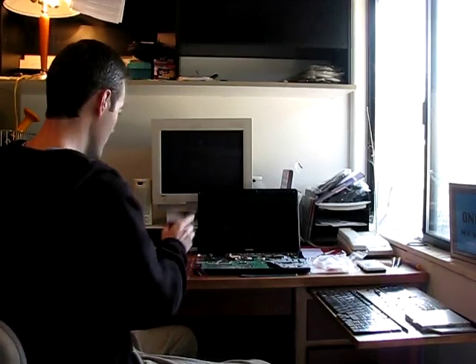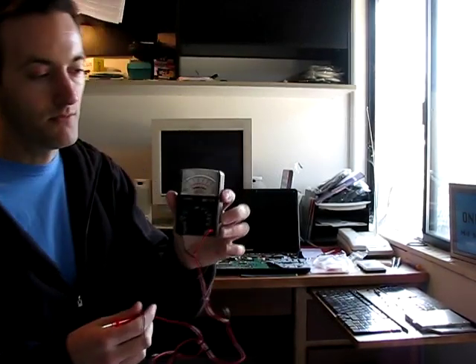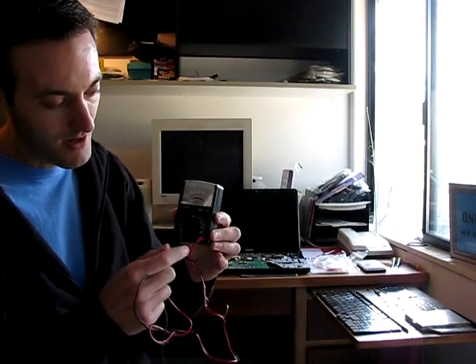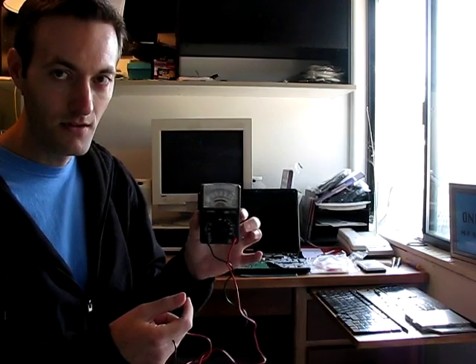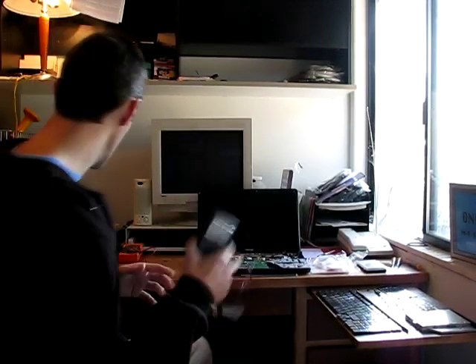If you have a cheap analog meter like this one and you hook it to the power adapter, no matter what setting you put it on, the needle barely moves at all. Throw this adapter out — these little cheap meters, about $15 to $20, aren't powerful enough to test a laptop power cord.